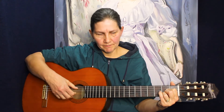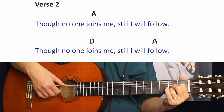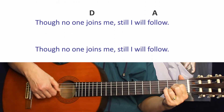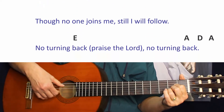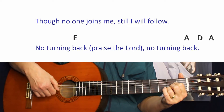One, two, three — though no one joins me, still I will follow. Though no one joins me, still I will follow.